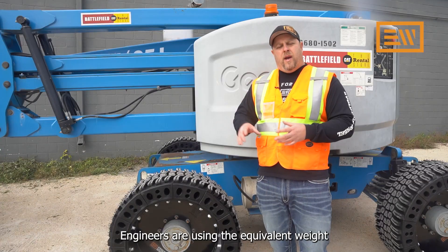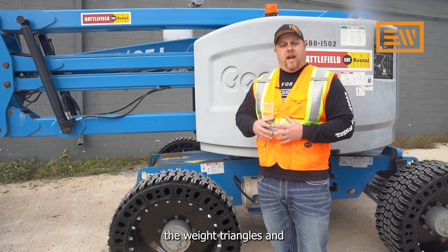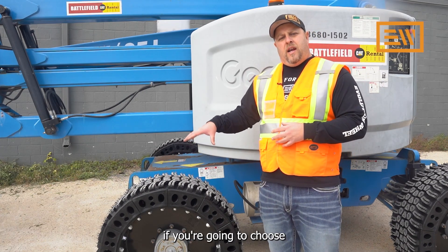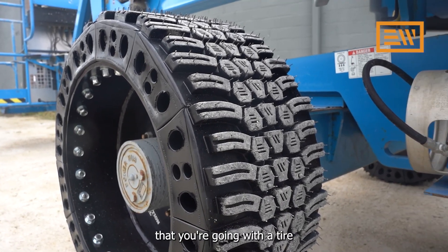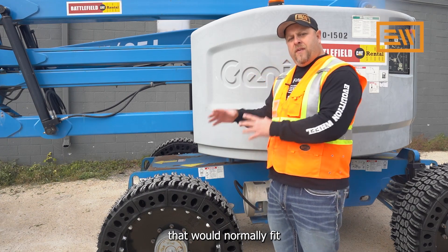Engineers are using the equivalent weight of a foam-filled pneumatic when they're designing the weight triangles and stability calculations for these machines. What you really need to be looking for, if you're going to choose a different tire option, is to make sure that you're going with a tire that is the same weight as a foam-filled pneumatic that would normally fit onto these machines.